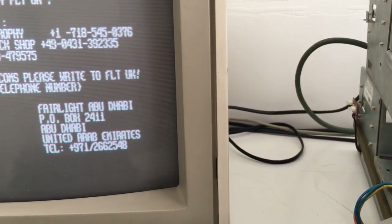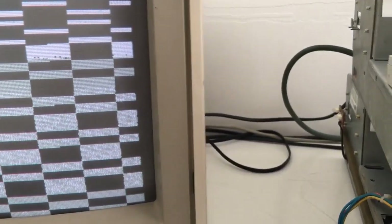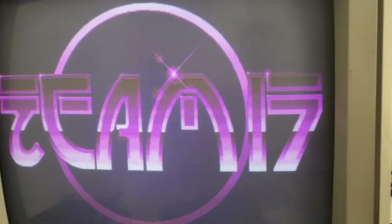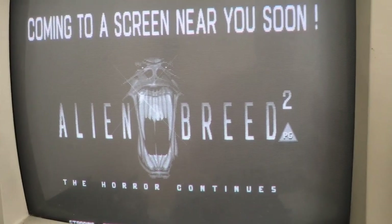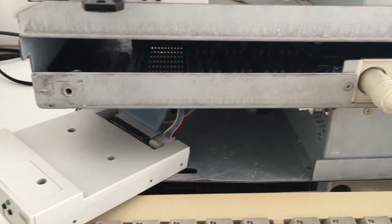We got nothing... oh, there we go. It works! We got some graphical errors here. The GoTek is loading. Oh my God, it works, guys! Another Amiga 3000.